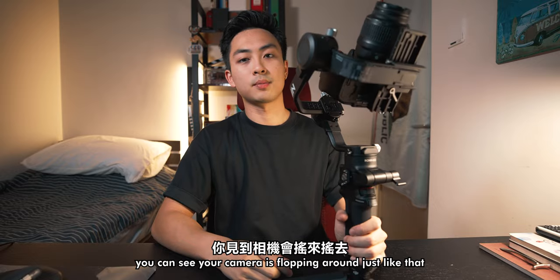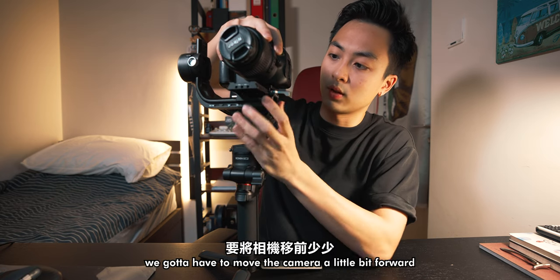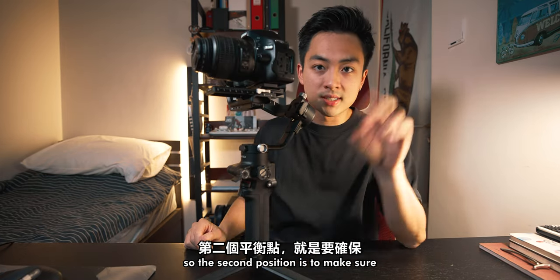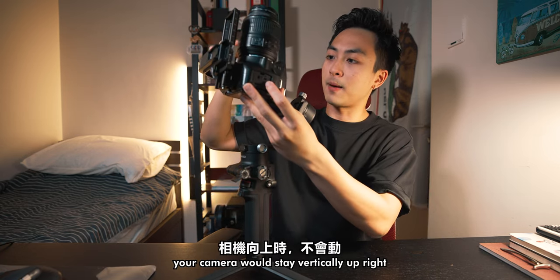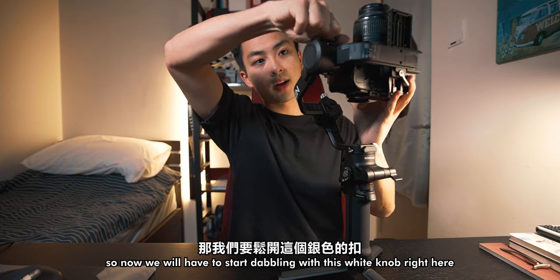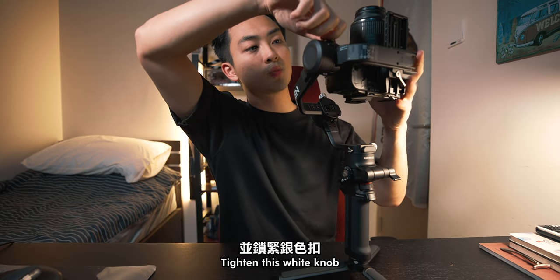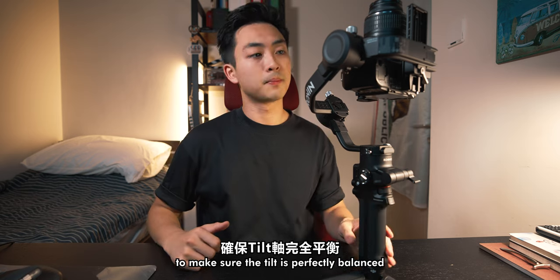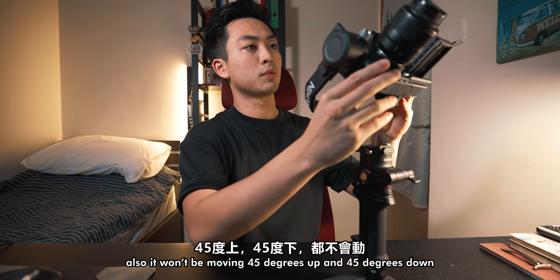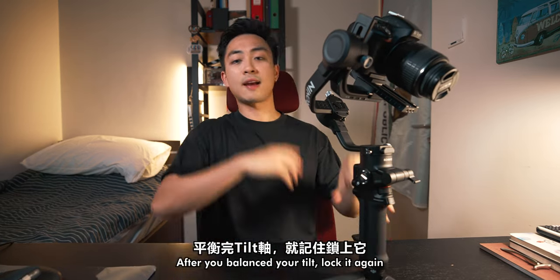You can see the camera is flopping around — it's really back-heavy right now, so we're going to move the camera a little bit forward. Once you've found that position, your camera should be stable. The second step is to make sure your camera stays vertically upright. If it's tilted, shimmy the white knob around and make sure it stays upright, then tighten the white knob. To confirm the tilt is perfectly balanced: it shouldn't move when upright, when at 90 degrees, or at 45 degrees up and down. That is how you make sure your tilt is perfectly balanced.